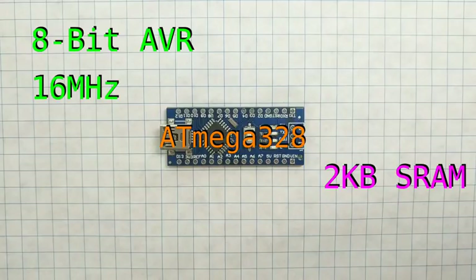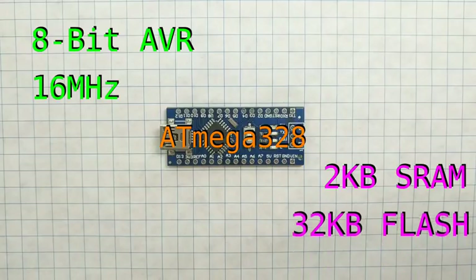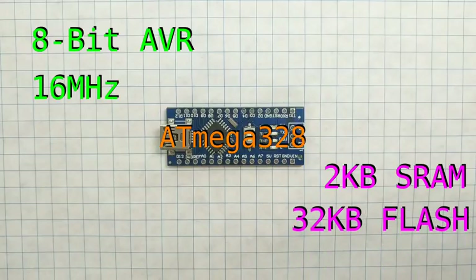The board also contains 32 kilobytes of flash memory, which is where your actual program gets stored. You can also use this space to store constant data, such as large strings and arrays. Flash memory is not reset when the device reboots, so the next time you power your board up, your program will still be there.